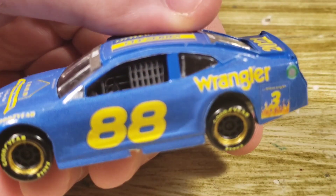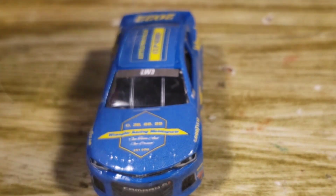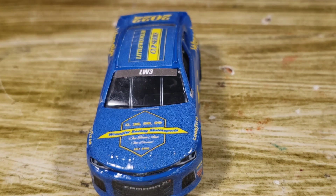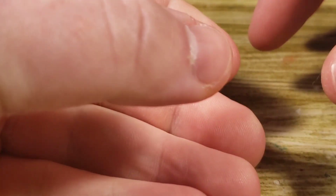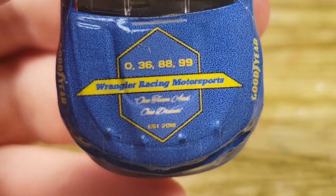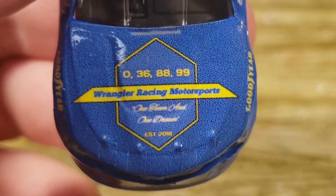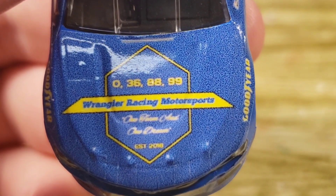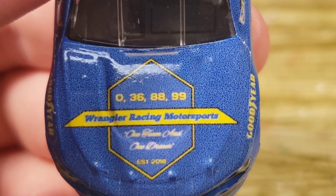First things first — you can see the blue does not match the blue on the decal. That's because the decal prints lighter than the actual color. It matched on screen, but when printing it out, the blue came out a little darker than the template, and the template printed lighter for whatever reason, so unfortunately we do have that issue. On the hood we've got 0, 36, 88, and 99. It's very pixelated, but that's just because my printer isn't great.